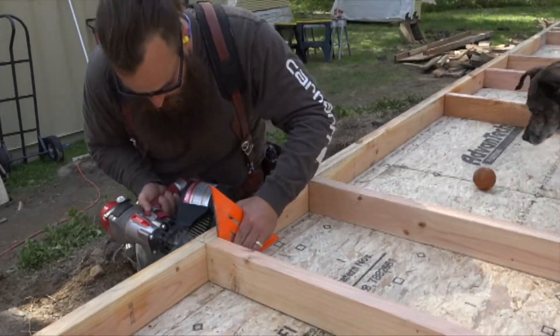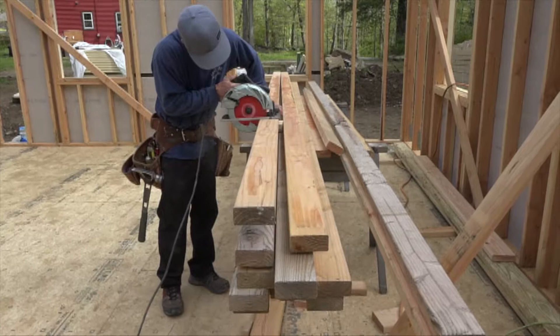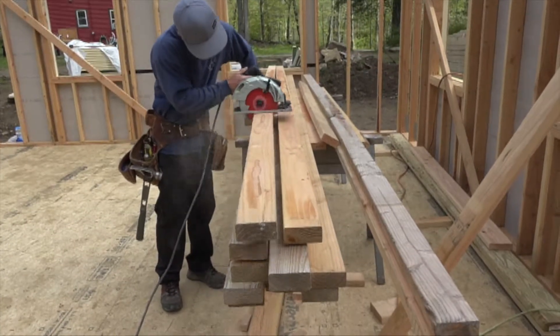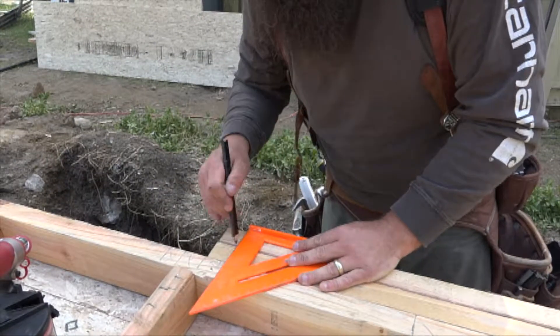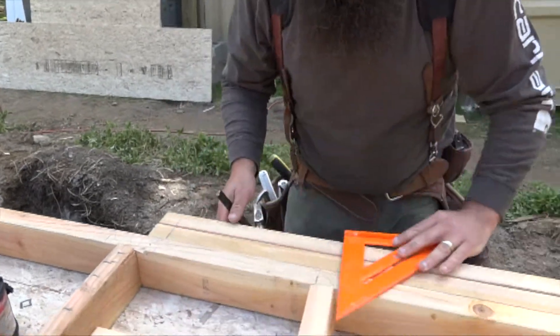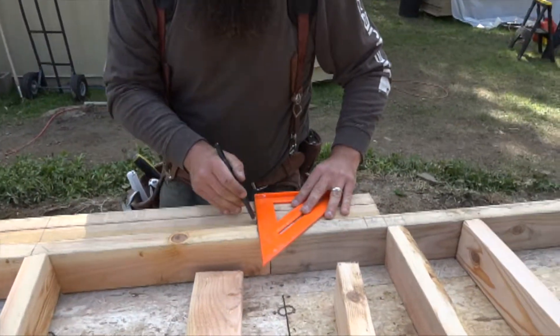With his end complete, Rick moves over to the cut station and cuts headers, cripples, and sill plates, while Ben flushes them up and nails them in place. He also doubles the sill plate. Having two sills underneath the window gives a more solid sill to support the window, and if you're doing window trim, it gives you something to attach your apron to a little bit easier.